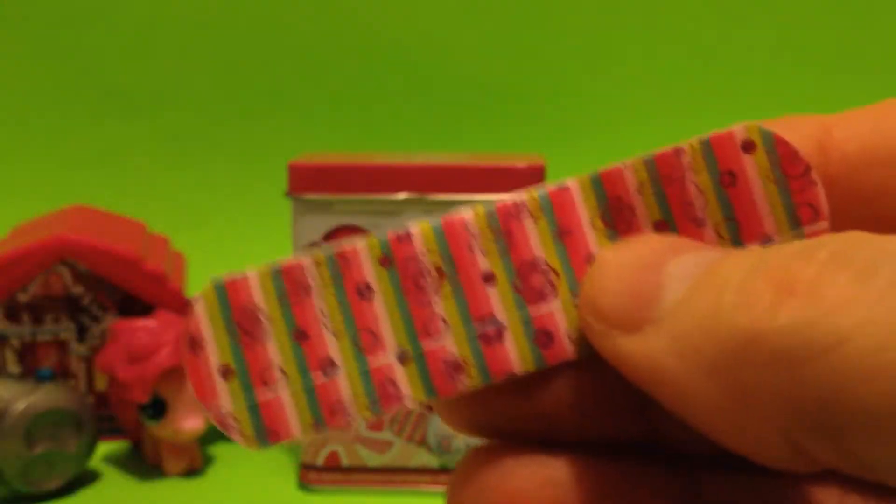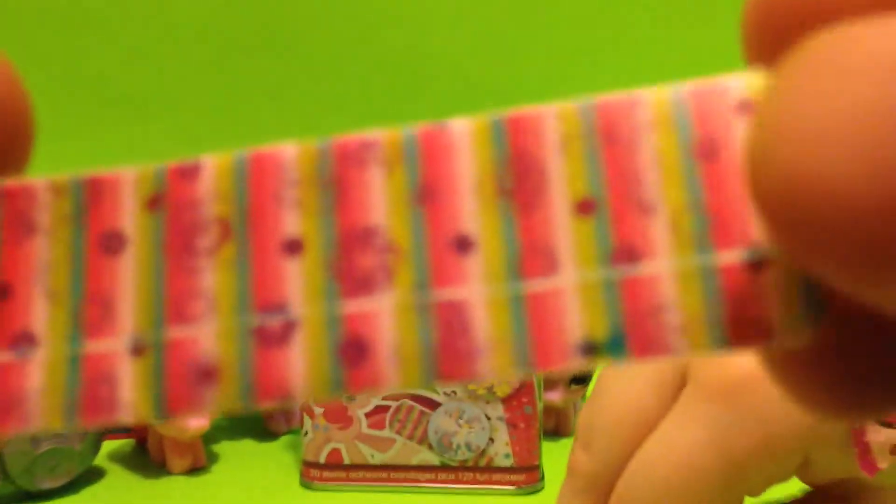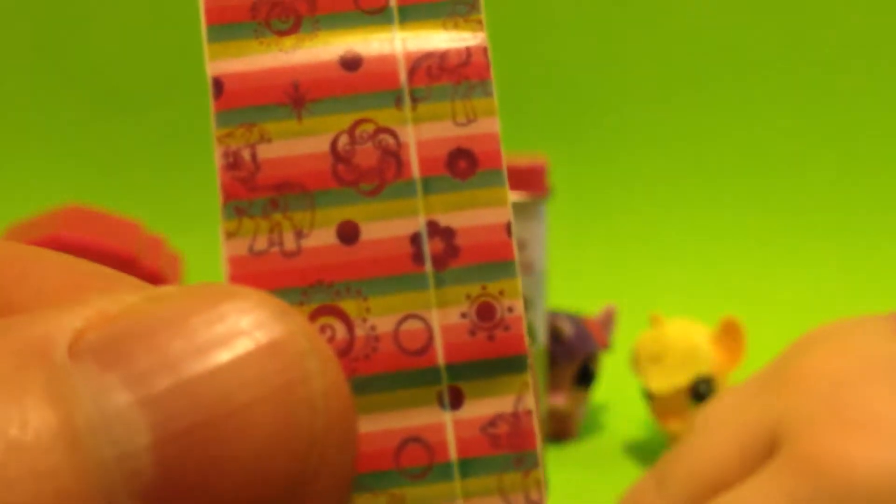Let's open up one of these long band-aids like this. Wow, this is really cool looking. There are all kinds of cool designs and you can look right through my stickers - yes!